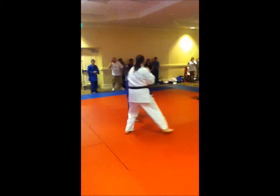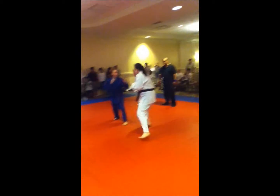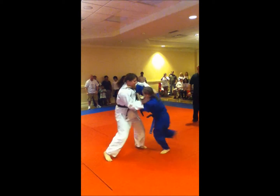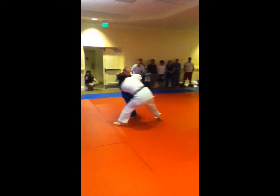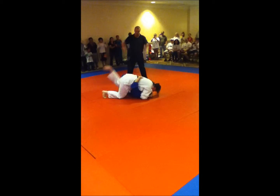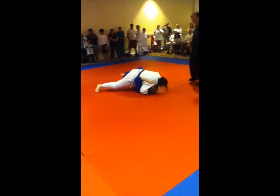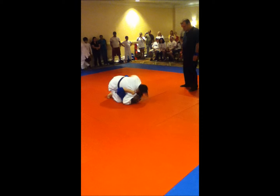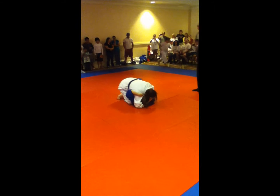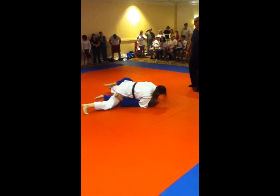Come on, Sammy. Come on, Angel. Leave, leave, leave. Sammy, left leg, do your left. Left leg, left leg. There you go, keep moving Sammy. Keep moving, Sammy.